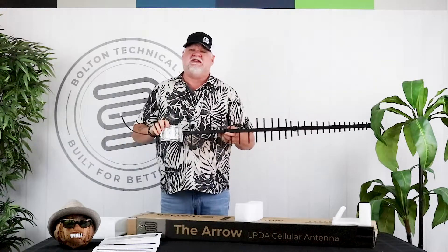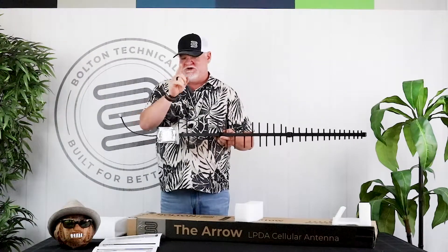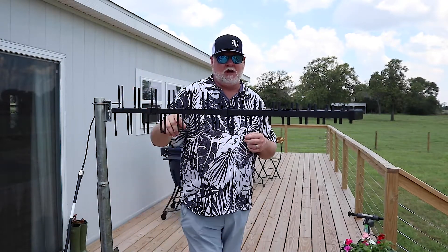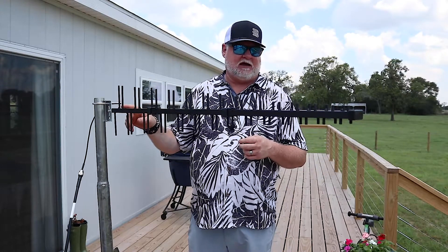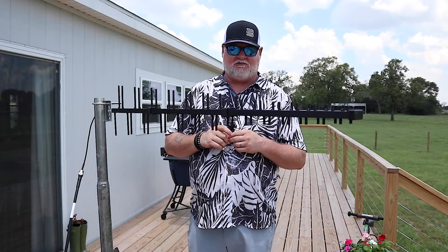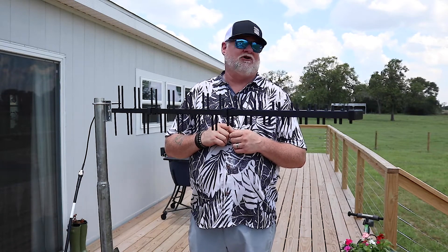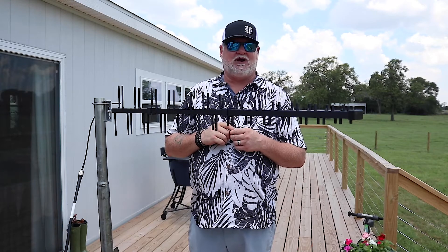So what we're going to do is take this out to the Fireside Ranch, mount this guy up on a pole, and see what it can do. Here we are again, taking a look at the Arrow from Bolton — this is a 12 dBi max gain antenna. We're out at Round Top, Texas at the Fireside Ranch, and we're going to give this a shot. We'll put it on a signal meter reading and also hook it up to the Bolton LTE router and see what we get.